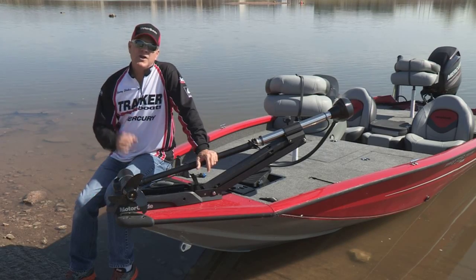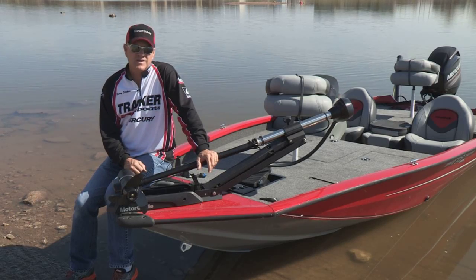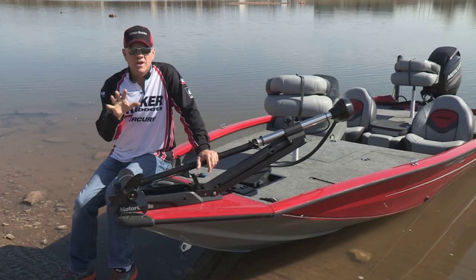Hey everybody, I'm Barry Stokes. I'm the anchor for the Fox Sports Outdoors television show seen each week across the southern tier of the United States. I never in all my years of fishing and boating believed that I could be this excited about a trolling motor.